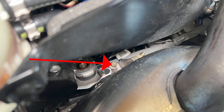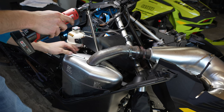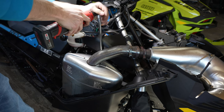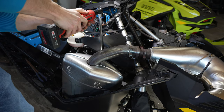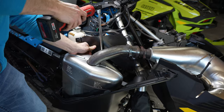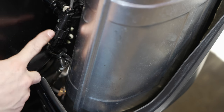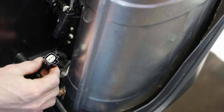Now grab your extension with your 10 millimeter socket. You might have to push on this plastic just a bit — you can remove it if you want, but just pushing on it is an easy fix. Take this bolt off, and also disconnect your sensor for the exhaust — there's a clip right here, just take it off.